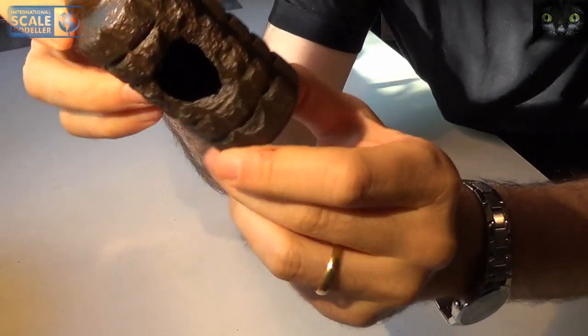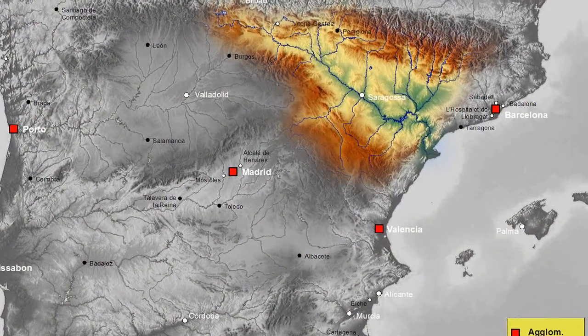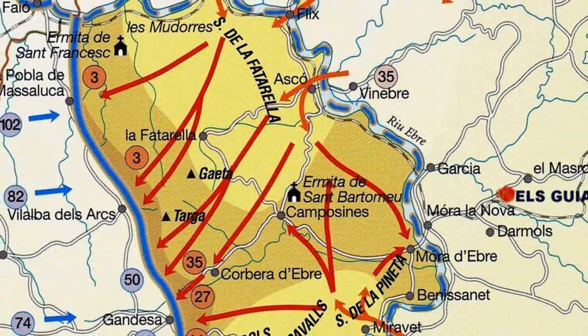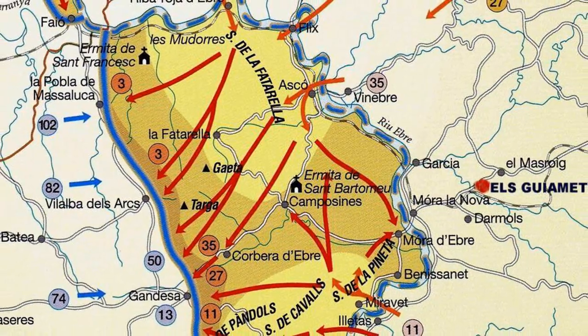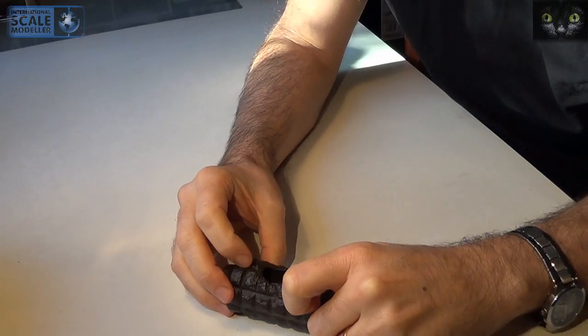I spent every summer in my grandparents' house, close to where the Ebro battle took place in 1938. Battle debris could still be found back there in the fields and woods, and I couldn't resist those interesting spent rounds and sharp knolls. And of course, I left unexploded grenades alone.